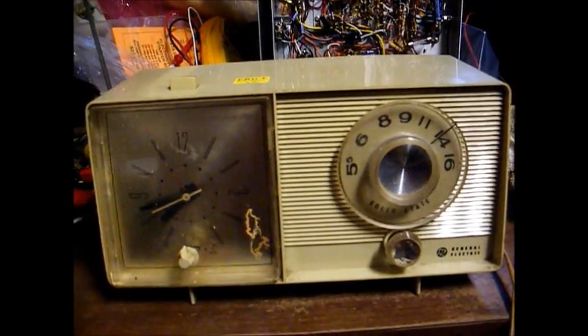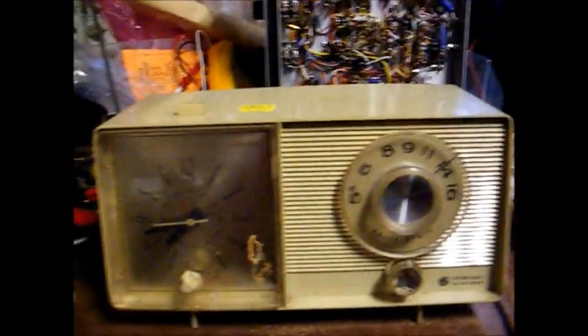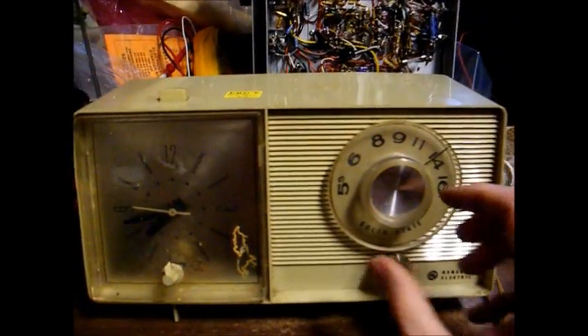We're back together and seem to be working normally again — the radio is picking up stations.